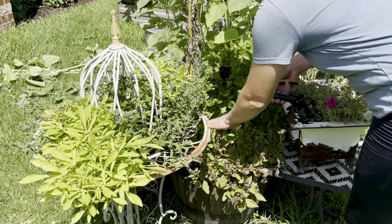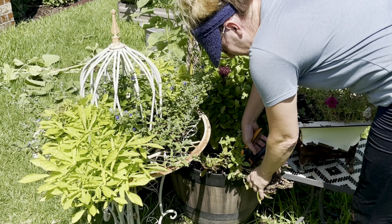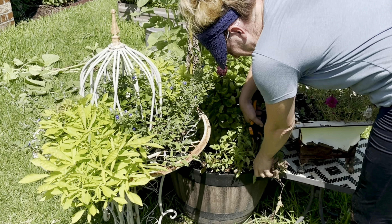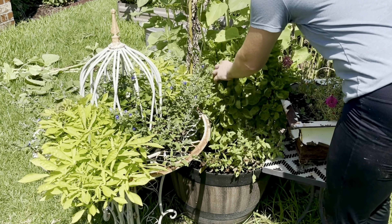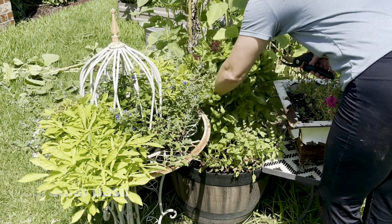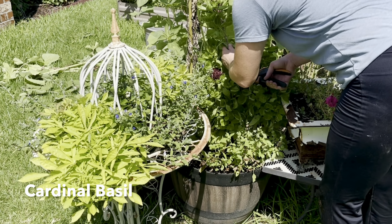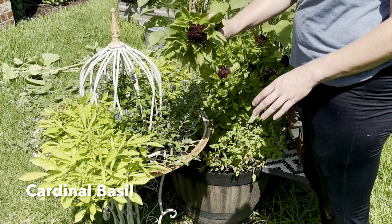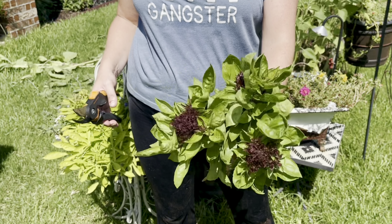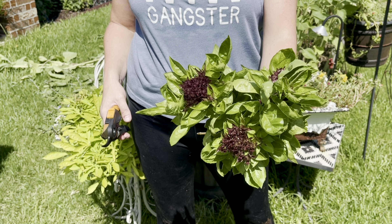I also have some basil in here and some of it just needs a quick trim back — that'll get it producing again. Then I've got some beautiful cardinal basil that's been coming up. I'm going to harvest a few stems of that — it has kind of a beautiful purple fluff to it. Look how pretty that cardinal basil is! It gets much bigger; I'm harvesting early. Absolutely gorgeous.